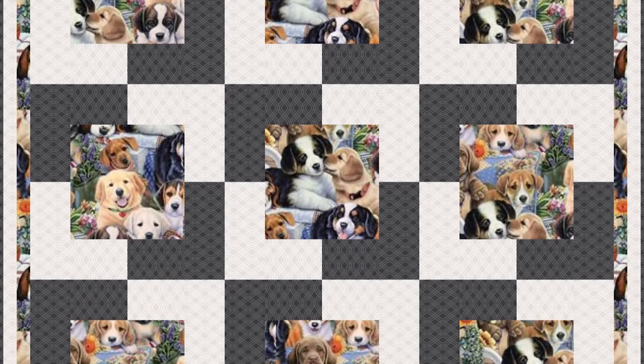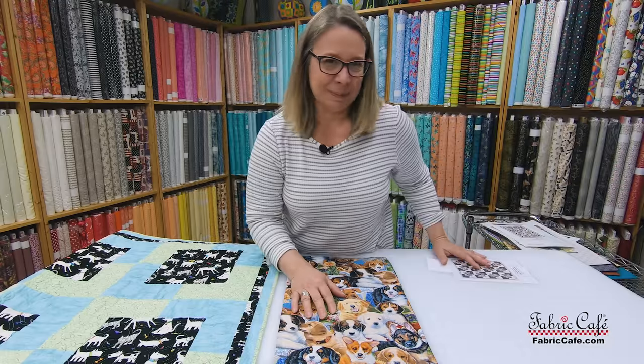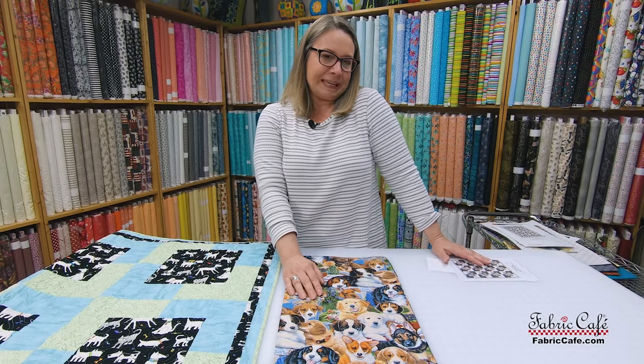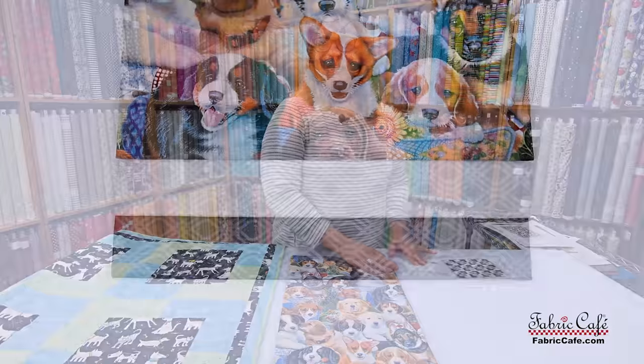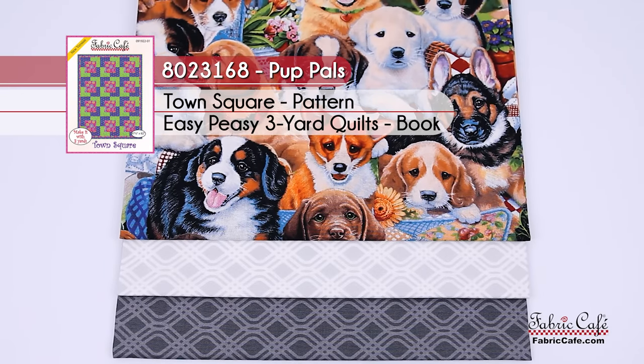Seriously, it's like the puppy pile — I just love them, they're so sweet. The kit is called Pup Pals, and the number is 8023168. The pattern is Town Square from the Easy Peasy book.